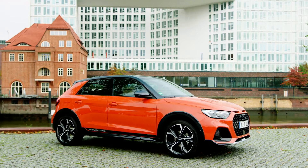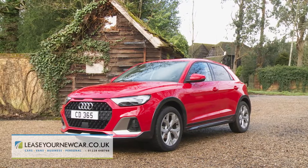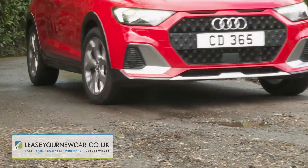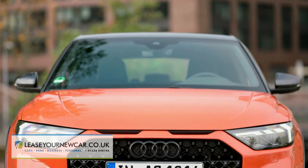The Audi A1 shows its trendy lifestyle side in this CityCarver guise. This variant is SUV inspired, but of course it's not any sort of SUV — it's not even really any sort of crossover either. Though you do get an extra four centimeters of ride height and, more importantly, a whole stack of extra pavement presence.